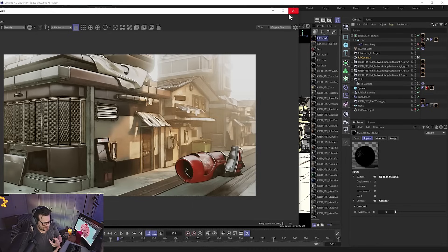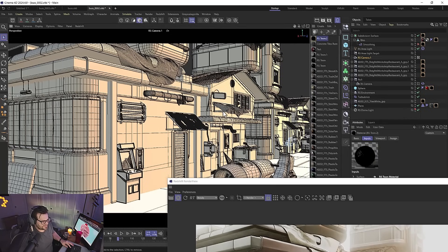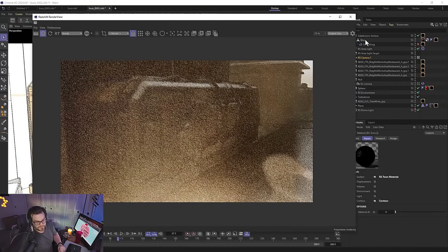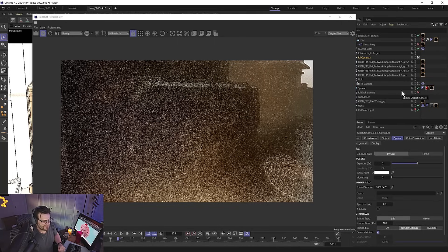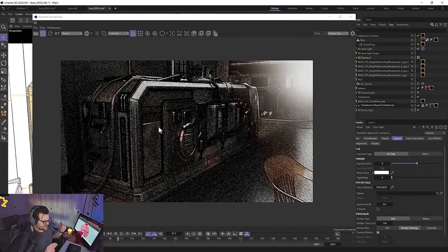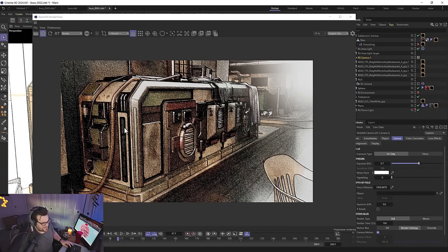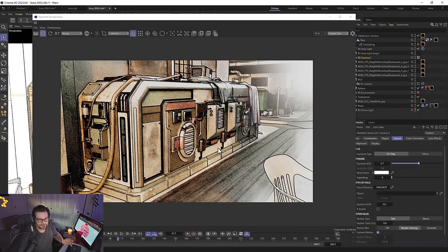The last thing to note: you need to make sure you compensate for exposure, because toon shading requires a little more finesse there. Let's look at this machine laundromat scene — turn off bokeh and fog so it's a little flatter. You can see it's just instantly this really nice cool toon look. We didn't have to do anything — just stacked a toon layer on top and it gave us this really cool style, kind of like something from Borderlands or Sandland.